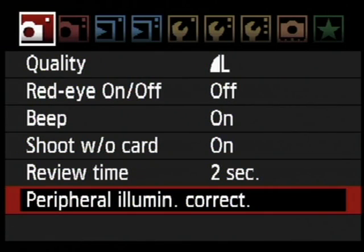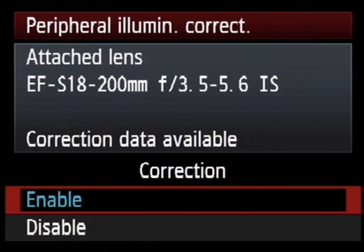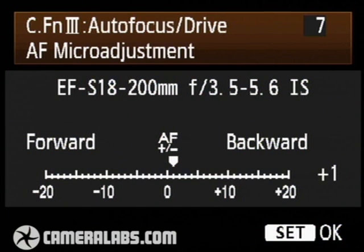The EOS 50D also features a couple of small but very useful enhancements. First is peripheral illumination correction, which comes courtesy of the new Digic 4 processor. This allows the 50D to correct for the darkening that can appear in the corners of some lenses, technically known as vignetting. Second is AF micro adjust, a feature inherited from Canon's professional line of DSLRs. It's ideal if you own a lens where the results are coming out just slightly less than 100% sharp, even though the camera is telling you that the lens is focused correctly.